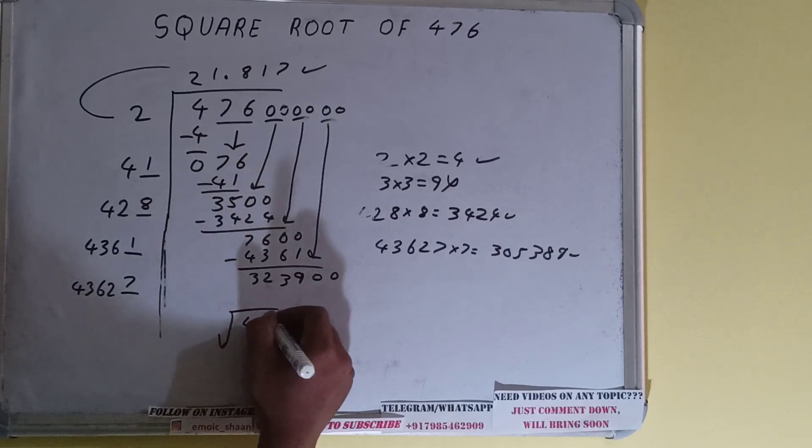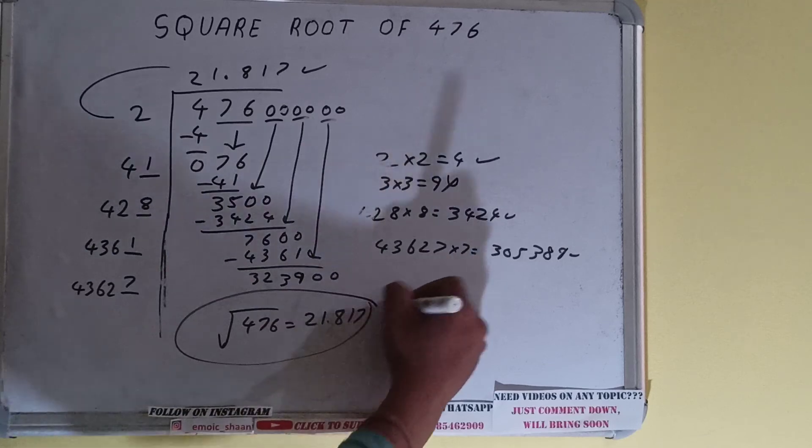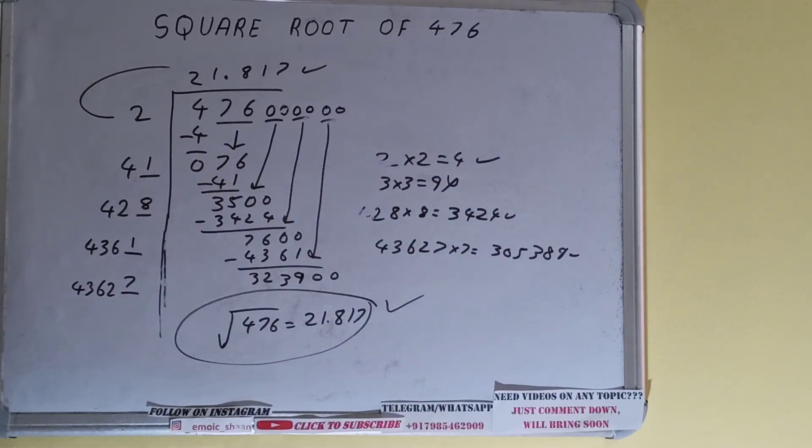So the square root of 476 is 21.817. That is the answer. If you found the video helpful, please hit the like button, consider subscribing, and thanks for watching!